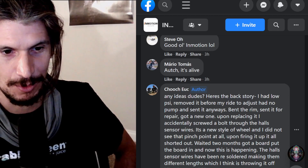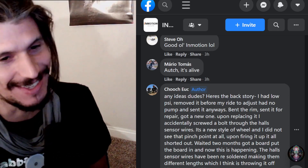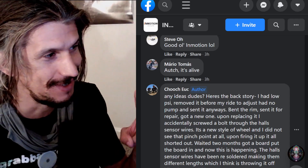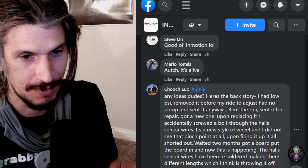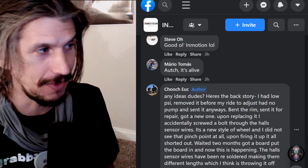Waited two months, got a board. I've been here, I've done this. And this is one of the three reasons you shouldn't buy an InMotion wheel — the V11 or the V12. Once you break it, the techs aren't that good.